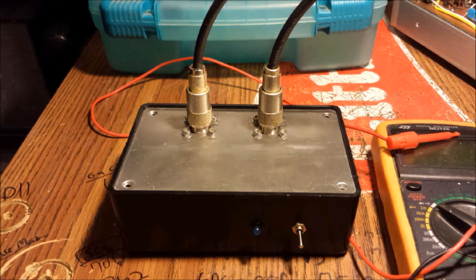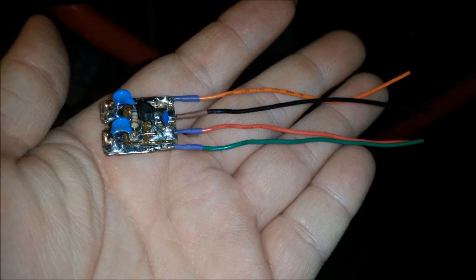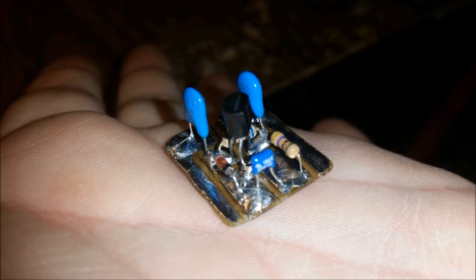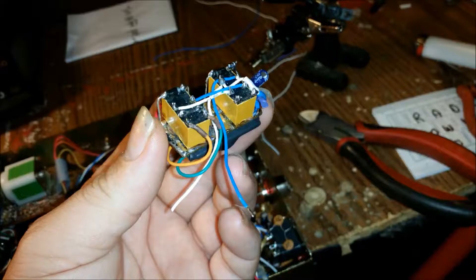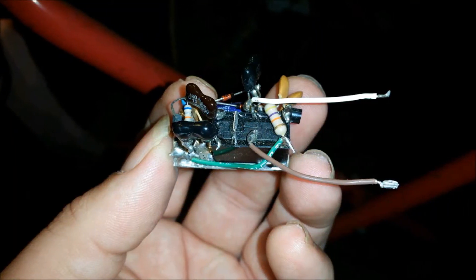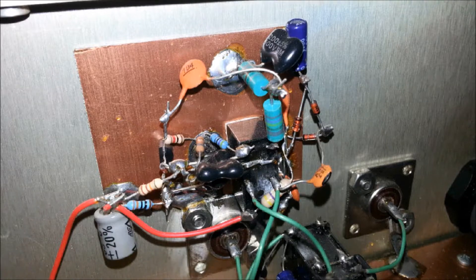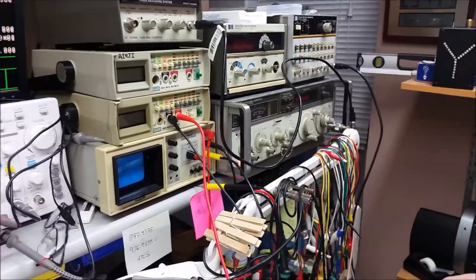The majority of preamps are pretty much all built by the same design. I sought out a different approach by a local — all I can call him is a genius — and he was able to help me design, or shall I say he designed it. It wasn't me. He designed a brilliantly made preamplifier, which will be demonstrated now.